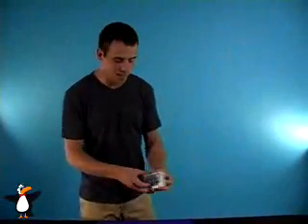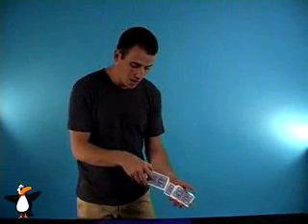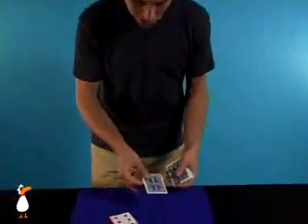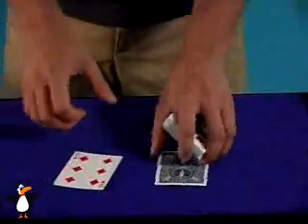You know what, let's try it again. This couldn't possibly happen twice. As I go here, whenever you want, just say the word stop. Stop. Right here? Okay, let's take a look at it. The Jack of Spades. Are you ready? I'm just teasing — it's still blue. It's very obvious. You already picked the one red card. They're so easy to tell apart.